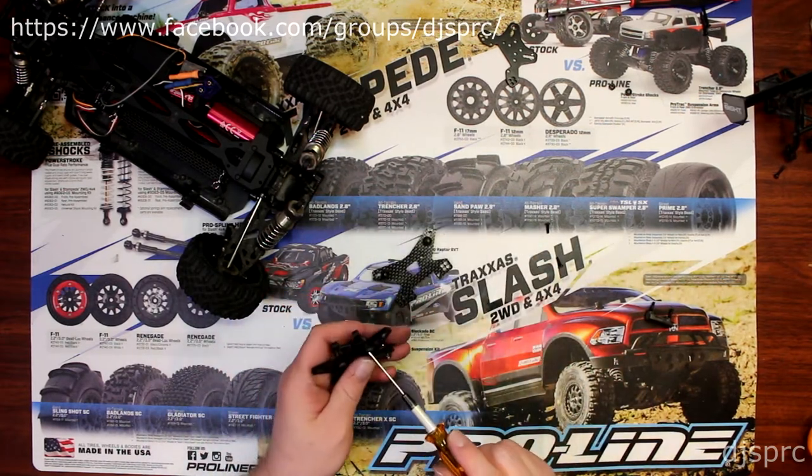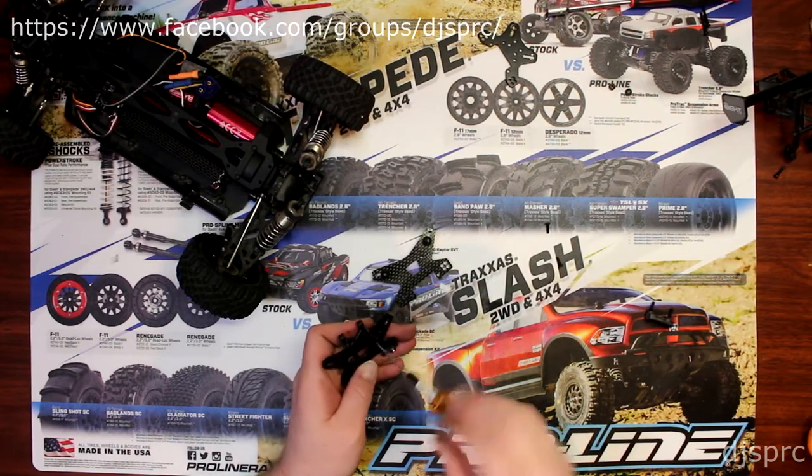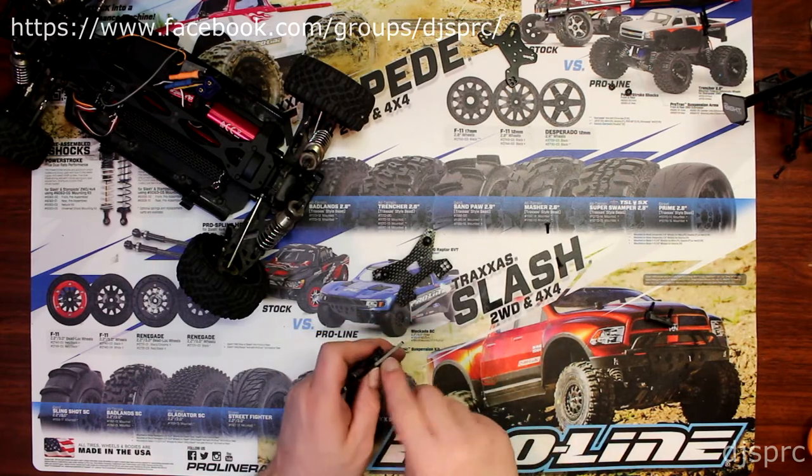Now I'm going to remove the physical body holder and transfer it to the shock tower.